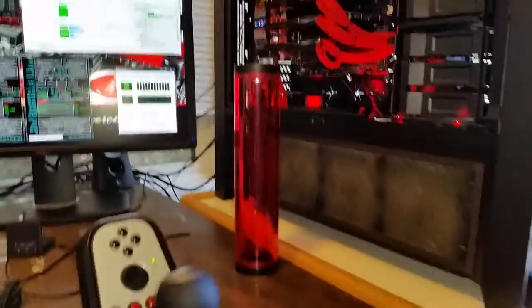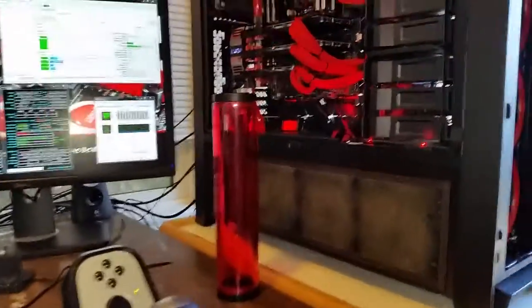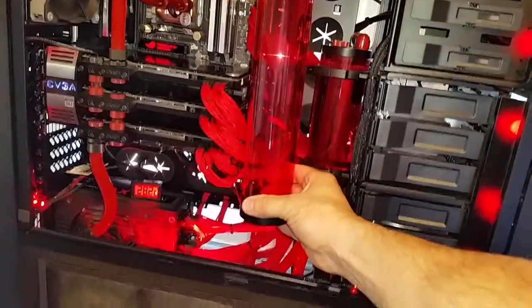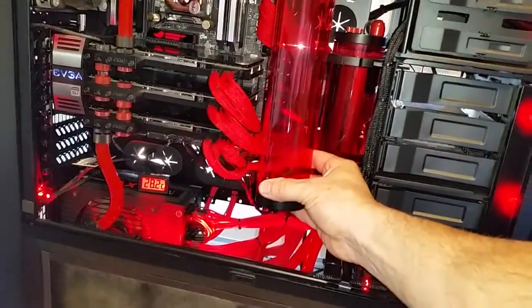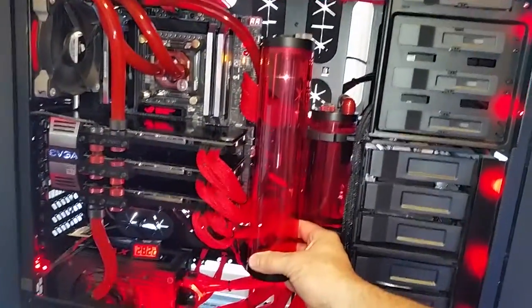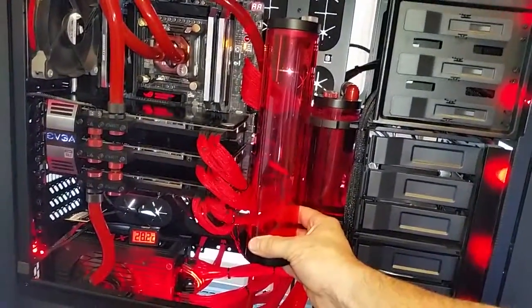Welcome back, sorry about that cut-off. Here's the new reservoir that's going to go in place of the old reservoir — a little bigger. You can see that one next to it; that was going to go in.